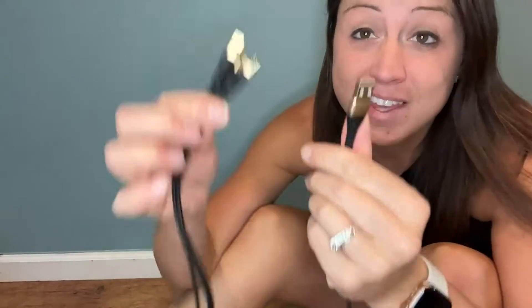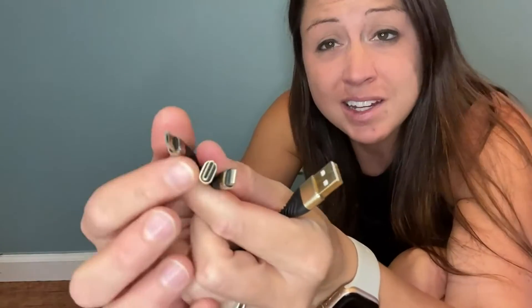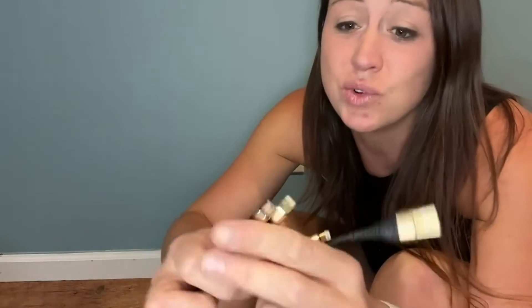If you are looking for your next charging cord, this one is a good one to consider. It is able to charge three things and you can pick which outlet you need, so that way you're not carrying around all these different cords. This one is three in one.